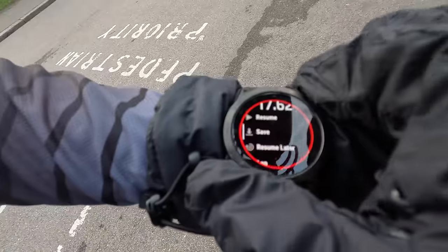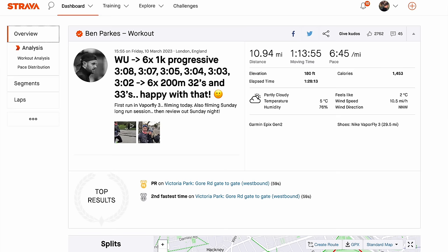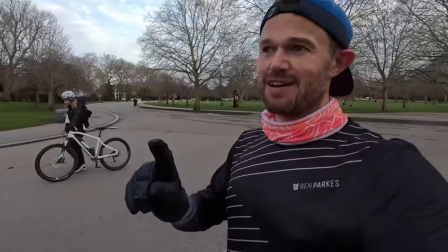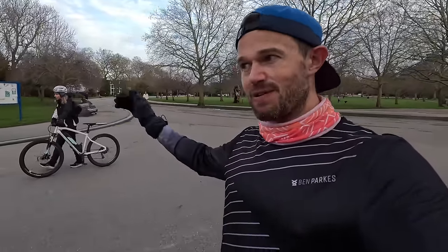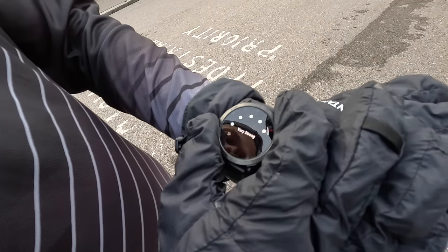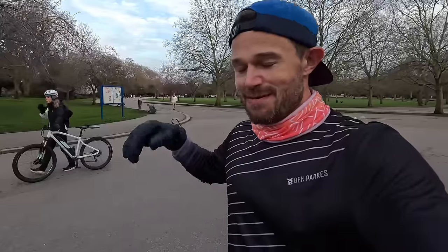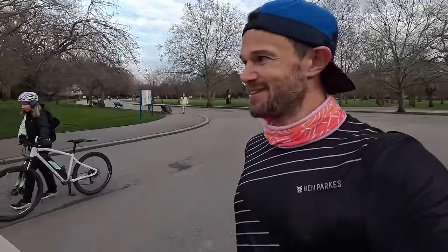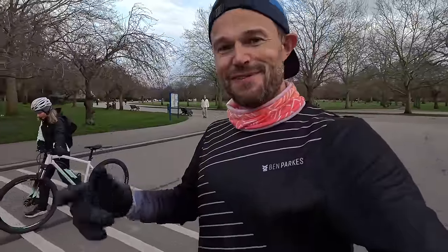Session done — very happy with that. But at the end of the day, most people are here because they want to know if the shoe's good for half marathons and marathons. So that's going to be the long run on Sunday. We're going to be doing some 5k blocks at marathon pace to see what it's like. So far at 5k and 10k pace, it's rolling really nicely — stay tuned, we'll see you on Sunday.